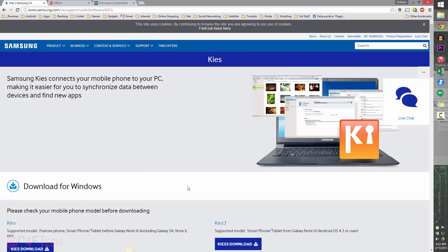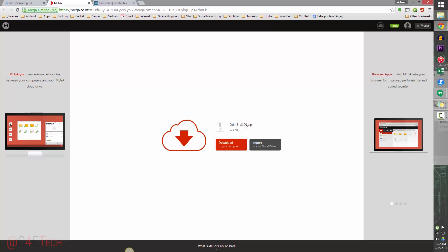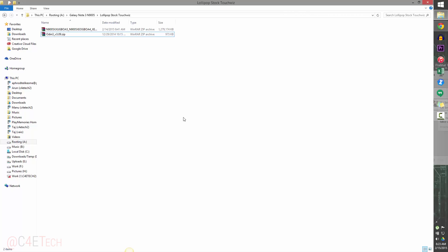Download Samsung Kies from there and save it to your PC. Link 2 will take you to a page or a different mirror where you'll download Odin3 v3.09 zip. Once you've done that, head over to Link 3, which takes you to SamMobile's firmware page. Type N9005 — that's the model number — and you'll get a list of regions that have received the 5.0 update. I'm flashing the Poland update here, but anything for the N9005 will work.